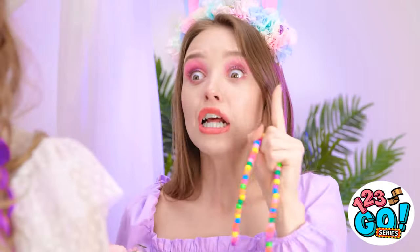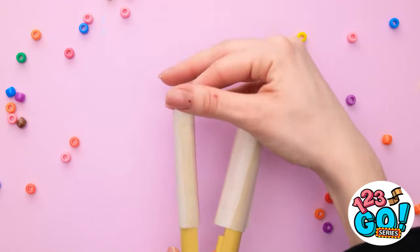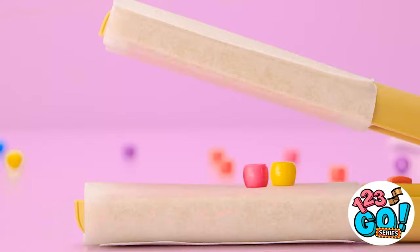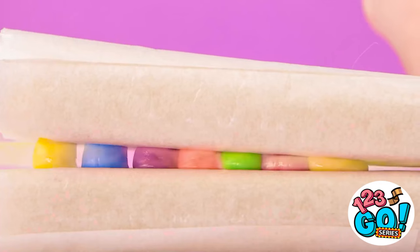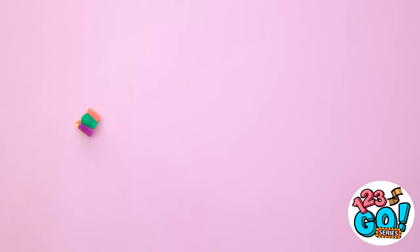My necklace! Give me one second. I've got my beads and I've got my hair straightener. I'm gonna slide some wax paper over the hot tong part. I'll line them up in a little rainbow and now to squeeze the beads. The beads are starting to melt under the heat — they're melted and flat!